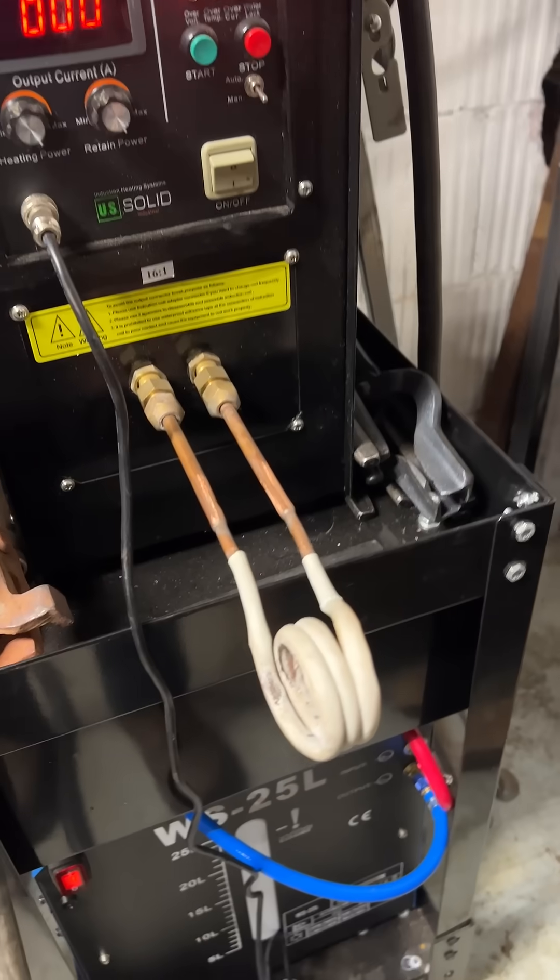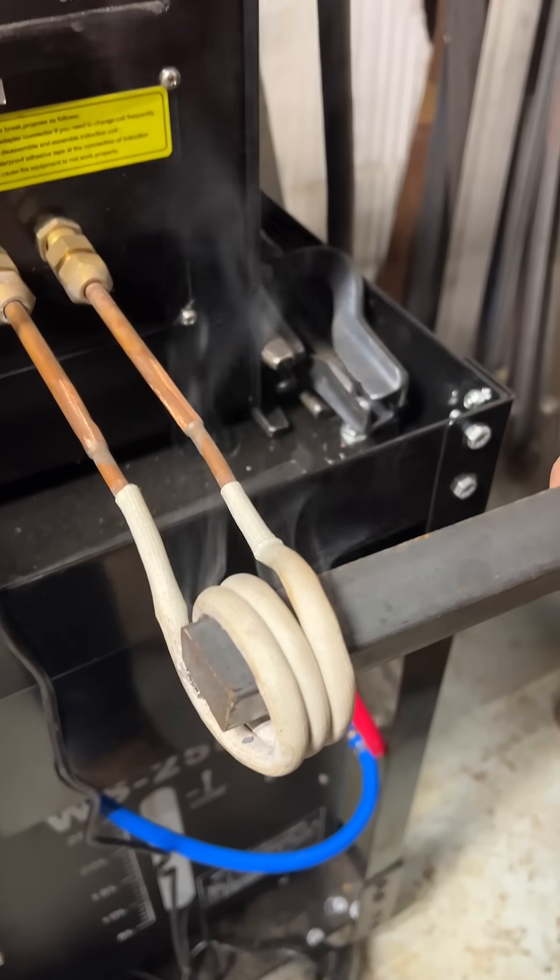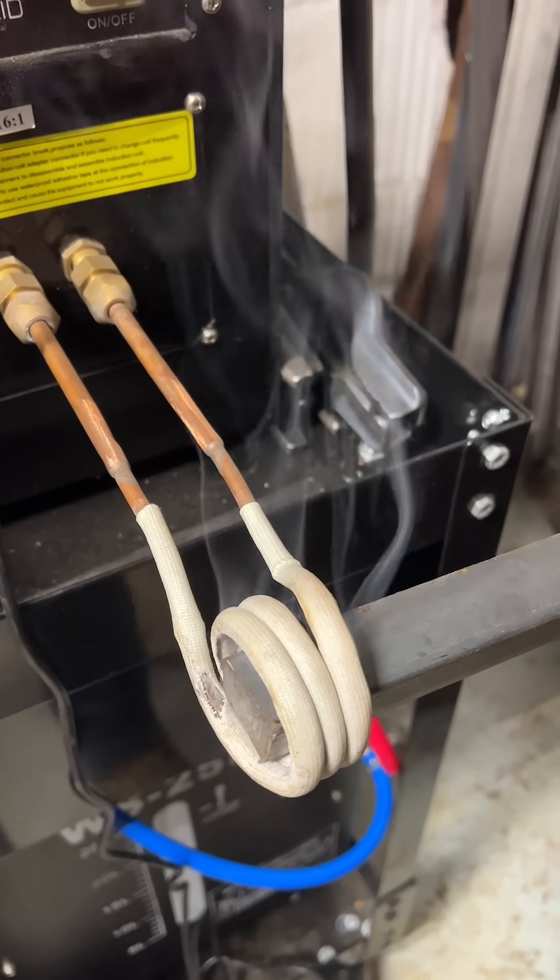So this is an induction heater. It uses electricity and magnets to heat metal incredibly quickly.